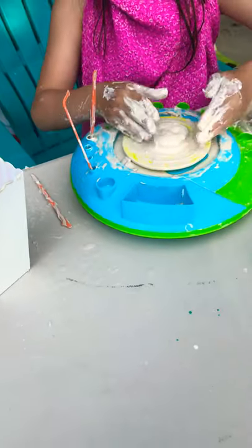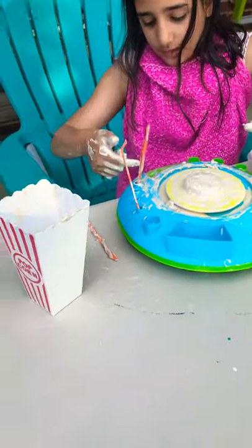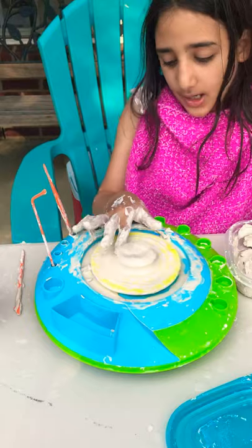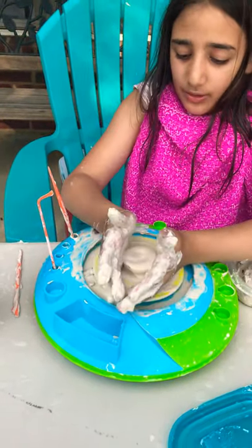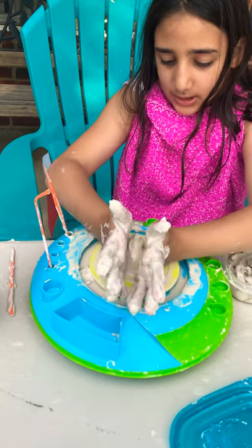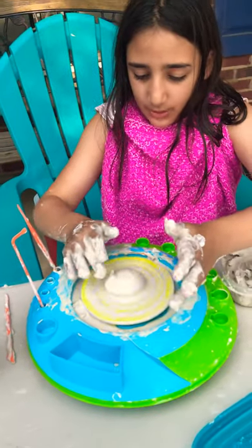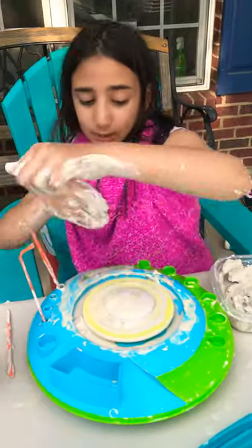First, get some clay on the wheel and make it into a little shape. I have a foot pedal — you just start the wheel, then put your finger like this to shape it. Try to make it into a cone, keep going higher and higher until it's in a cone shape, then make it flat like a plate. You need to get your hands really wet.